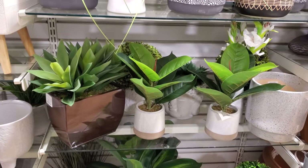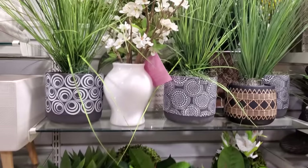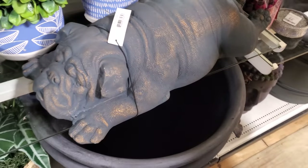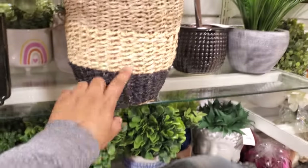Some of these are $40. Kind of crazy. Look at this baby — it's such a baby. Ooh, that's kind of a cool one.